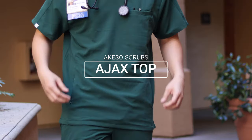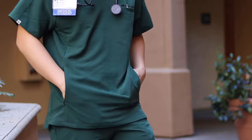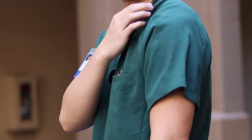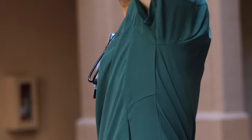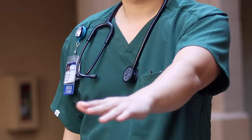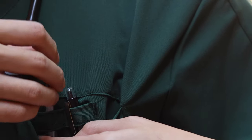Looking at the top, they sent me the Ajax top, and right from the get-go it feels really comfortable around my body. One thing I really like is the arm sleeves — they're loose compared to other scrub brands I've worn like Figs and Janu, where they would be kind of tight around my arms. These give a lot of space around the arms, which helps with mobility and is just more comfortable in general.